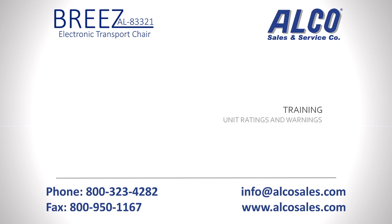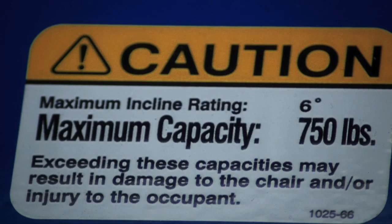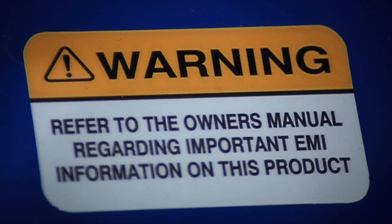The Breeze can safely transport patients up to 750 pounds on inclines up to 6 degrees. Be sure to never exceed these ratings. Before using the chair, be sure to read important warnings and cautions outlined in the owner's manual.